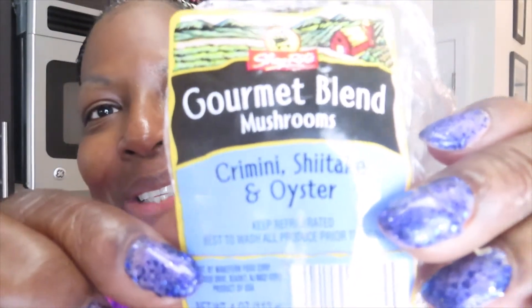Hi friends, welcome to my channel! Today I'm going to try to make mushrooms — I am so excited about this. I've been going out with my husband and we've been getting mushrooms as a side dish. I looked up the nutritional value and they are amazing. Today we got a gourmet blend — I already took it out of the package. I think it's a Shiitake, cremini (C-R-I-M-I-N-I), and oyster mushrooms and bell mushrooms.